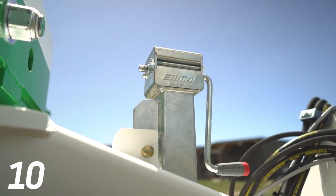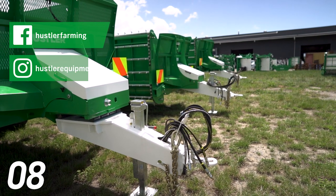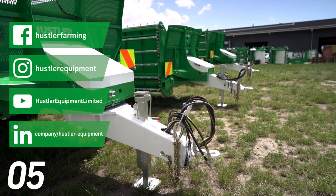This jack was designed to act like a foot so it can take the weight of the loaded wagon, allowing you to safely load without being hitched into a tractor.